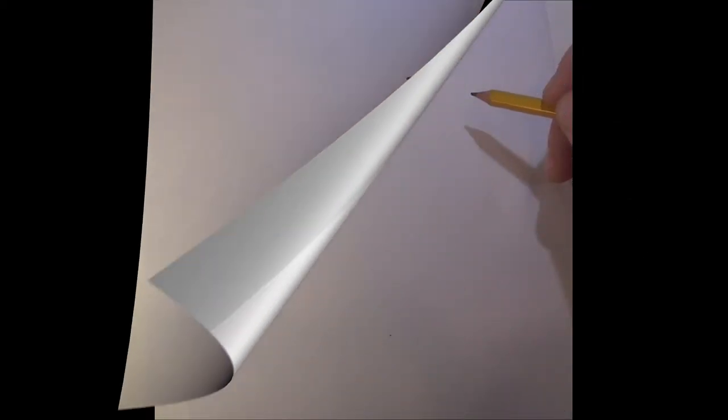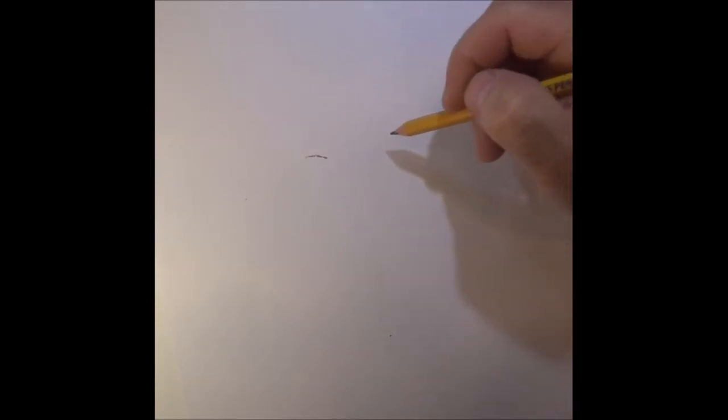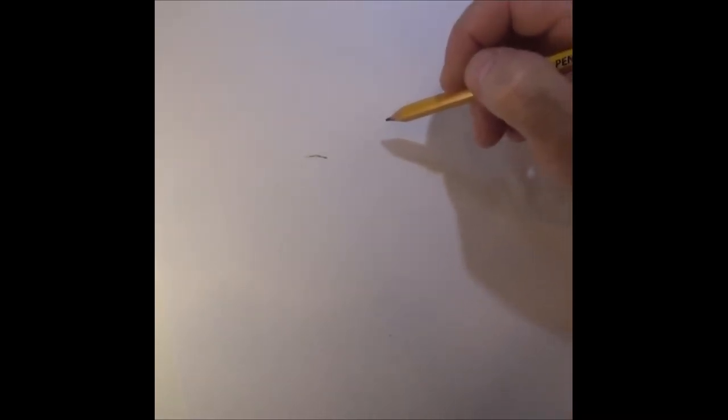Today we're gonna draw a Native American caricature — Native American Indian, whatever he identifies as. Grab your paper and pencil; you can use this for all kinds of projects. I made a wood carving out of it. I'm gonna start by putting a line right about here so I know where I want to put his nose. He's a pretty neat character, so let's follow along.